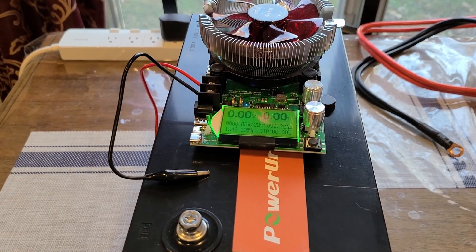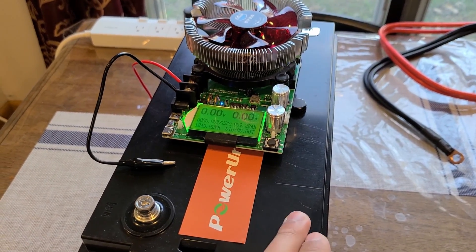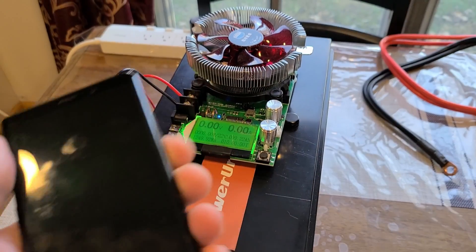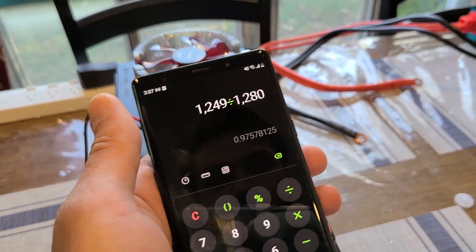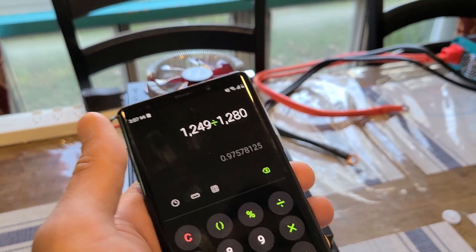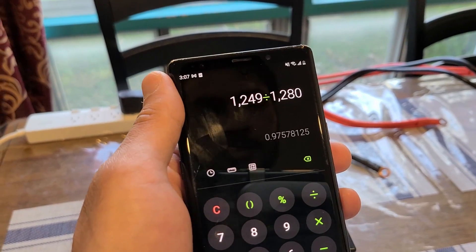For the watt hours, I ended up getting 1,249 watt hours. Just a reminder that this battery has a 1,280 watt hour capacity. Dividing that out on a calculator right here, that gives us 98% efficiency on the watt hour side — pretty good.